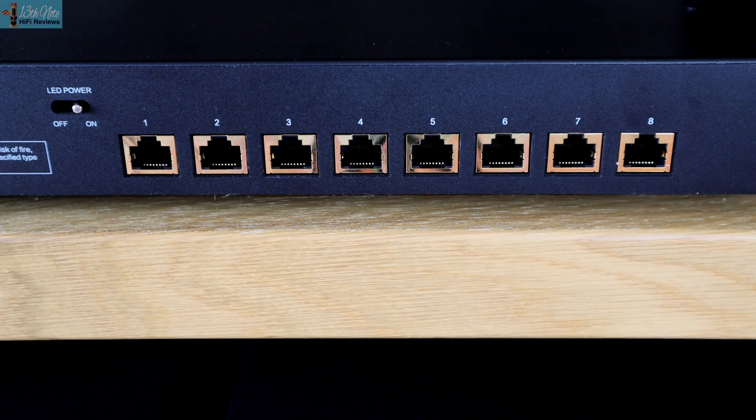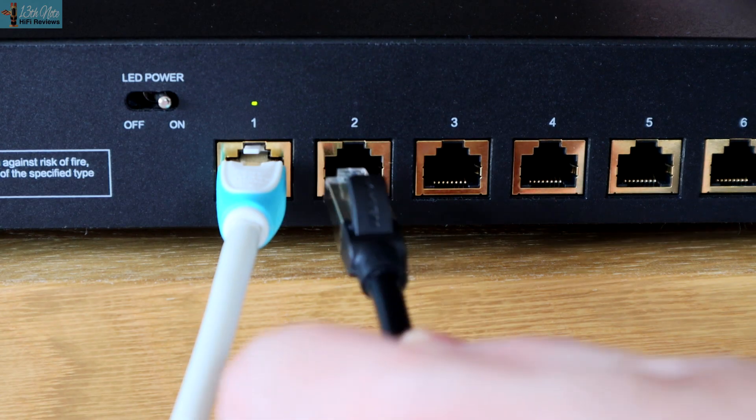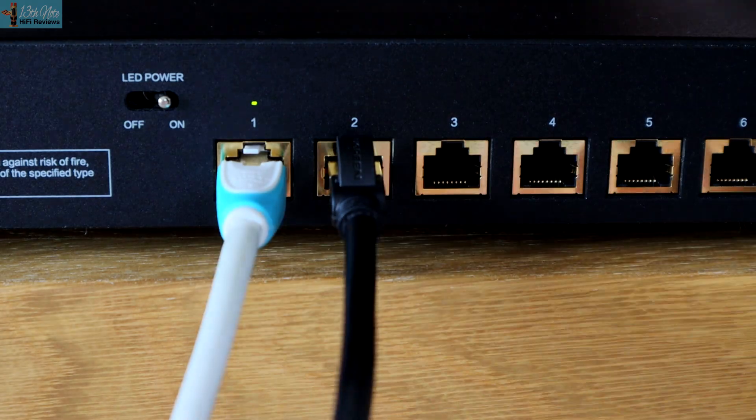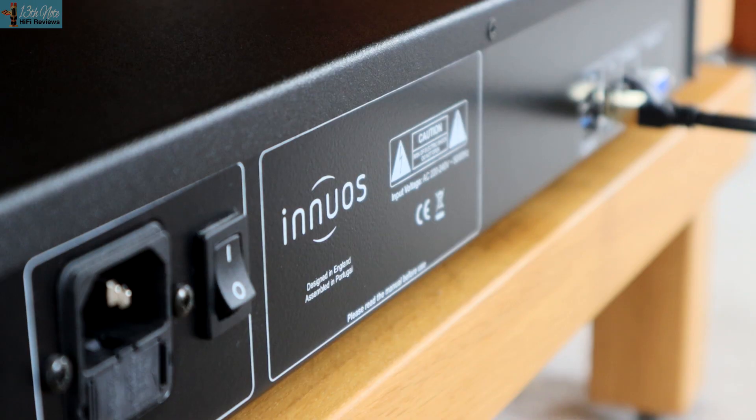The Bonn N8 Pro is a gigabit network switch in a pretty traditional peripheral-looking ply case and it's got eight ethernet ports on the back. You can use any one as an input — I just went for the first socket for simplicity — and then the other sockets as outputs to your streaming sources or other devices.